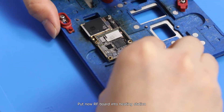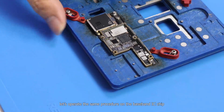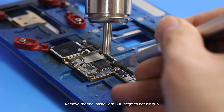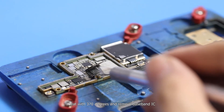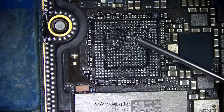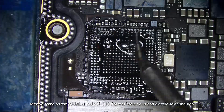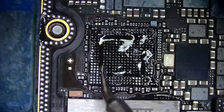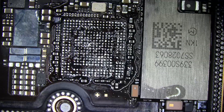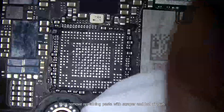Put the new radio frequency board into the heating station and perform the same procedure on the baseband IC chip. Remove thermal paste with a 330 degrees hot air gun. Heat with 370 degrees and remove the baseband IC. Apply soldering flux. Remove paste on the soldering pad with a 330 degrees hot air gun and electric soldering iron. Clean with PCB cleaner, then remove remaining paste with a scraper and hot air gun.